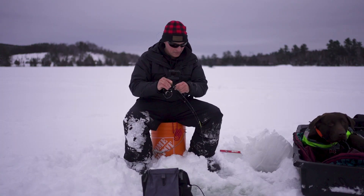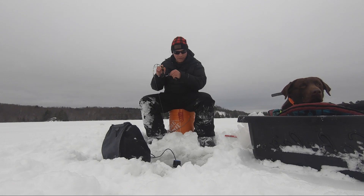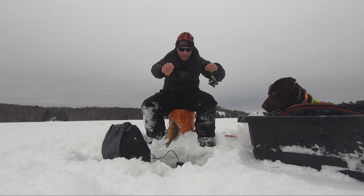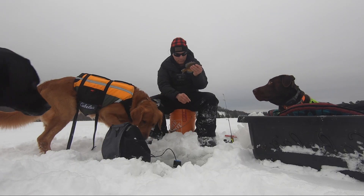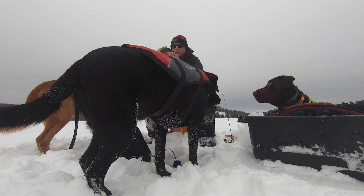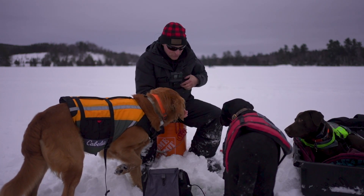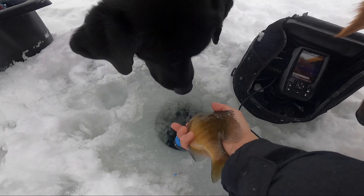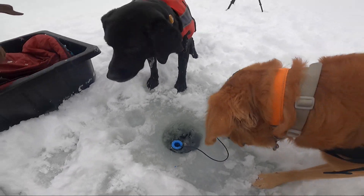Fish on! Not a crappie — big old dinner plate bluegill, man. These fish are giant. There's definitely bigger here but that's a nice one. You like that, Maggie?